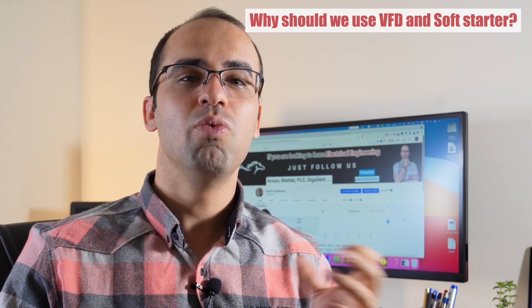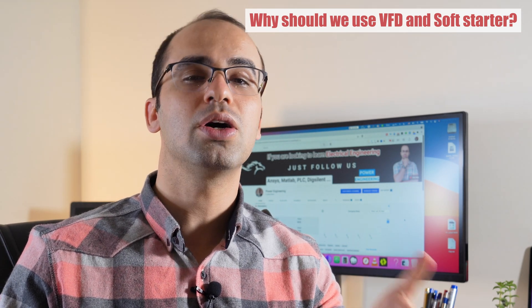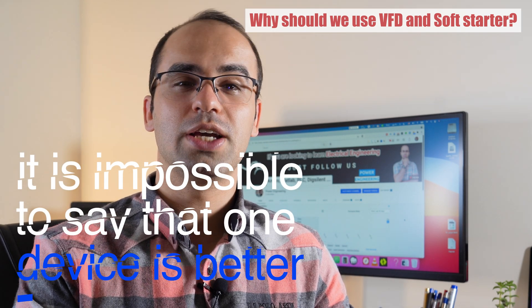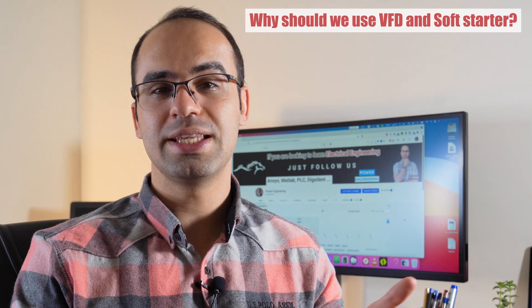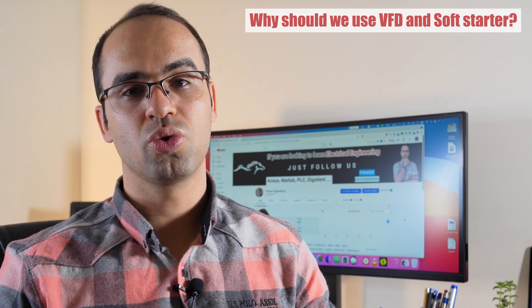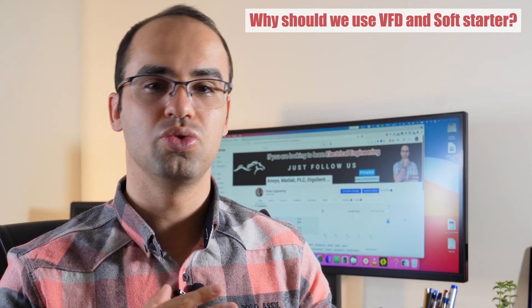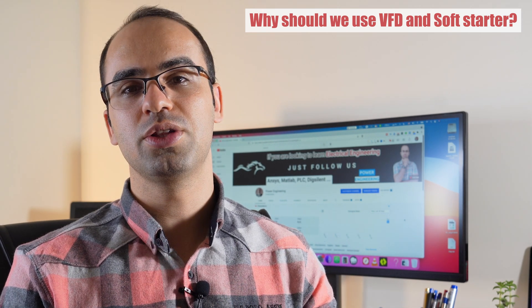When comparing a soft starter and a VFD, it is impossible to say that one device is better. A soft starter is designed exclusively to start motors at reduced voltage. At the same time, a VFD can also control the speed of an operating motor. For a given motor horsepower, a VFD is more expensive due to its additional functions. Using a VFD for a motor that doesn't require speed control is a waste of resources.